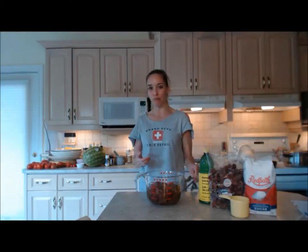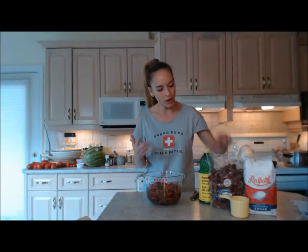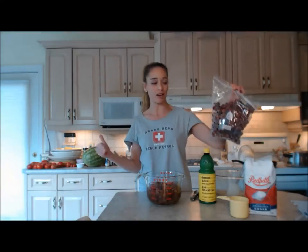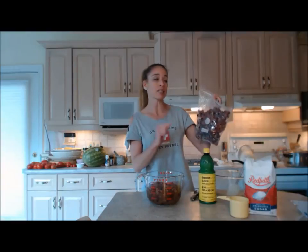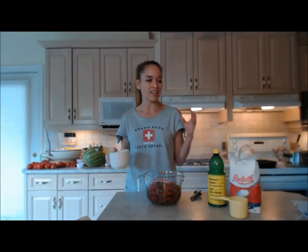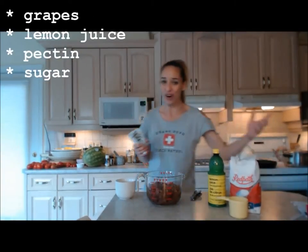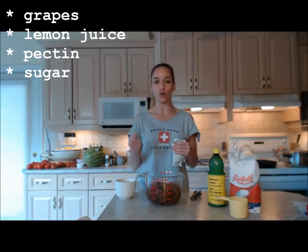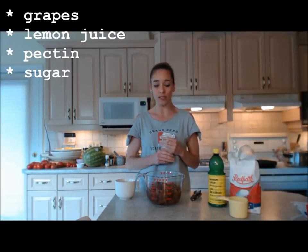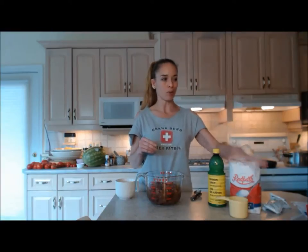I've made freezer jams of many varieties before but I've never ventured into grapes. Today I'm using seedless grapes from the grocery store. Freezer jam only takes a few ingredients: the fruit, pectin in liquid or dried form, lemon juice for most fruits, and a bunch of sugar.